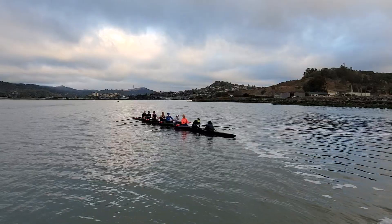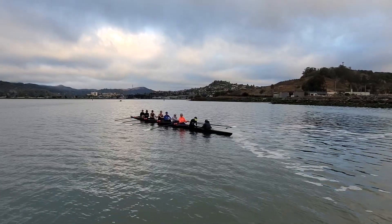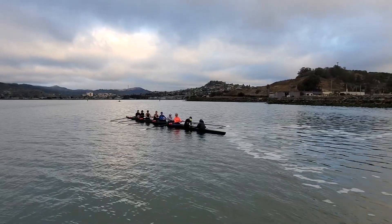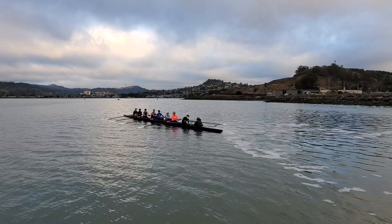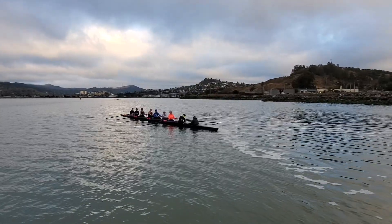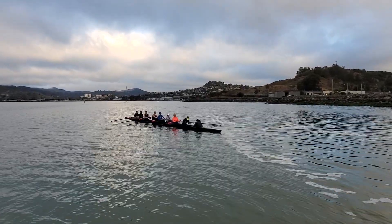This is where we take our last sprint — 2, that's 1, build it up, 2 to a 38 for 10, that's 1, 2, sprinting here, 3, 4, and in now, 5, 6, 7, 8, 9, keeping our composure, 10.